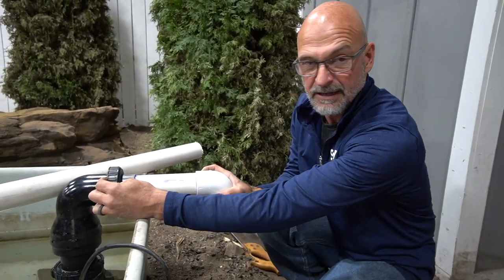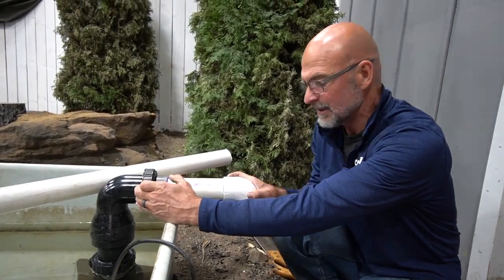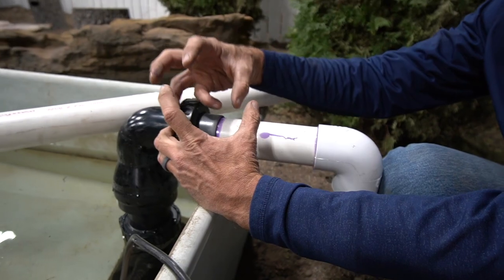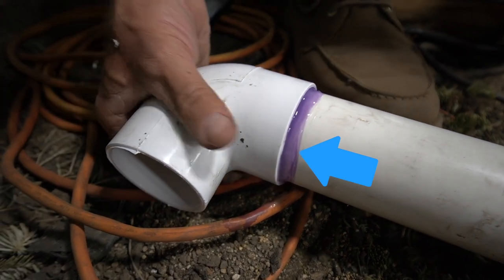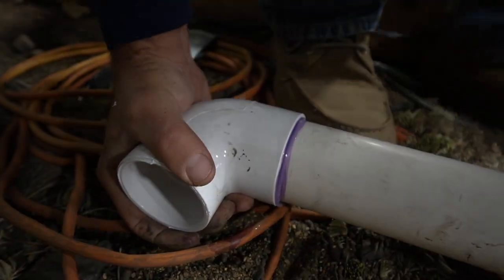One of the things you want to be conscious of is you want to make sure that you hold the piping in place for a few seconds, because during that chemical reaction it kind of heats up a little bit, and what it's going to do is want to push itself off — the coupling is going to want to push itself off of the pipe. You will actually see it slide out a little bit, but you don't want that to happen. So hold it for a few seconds on both sides so it's good and stable, and then you're in good shape.